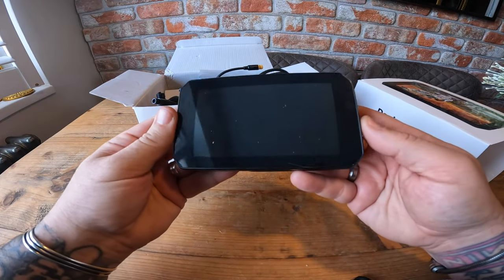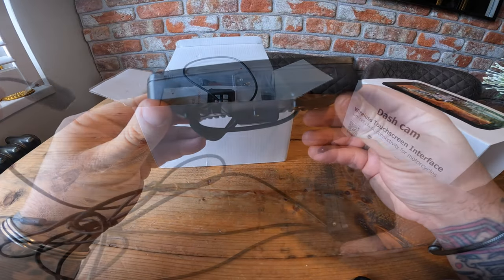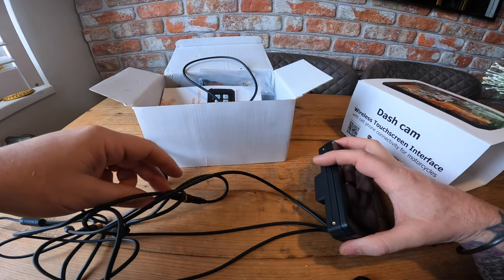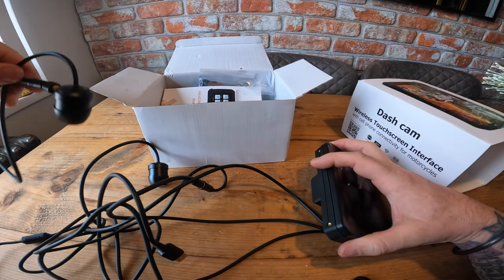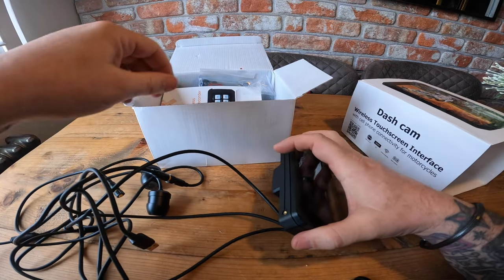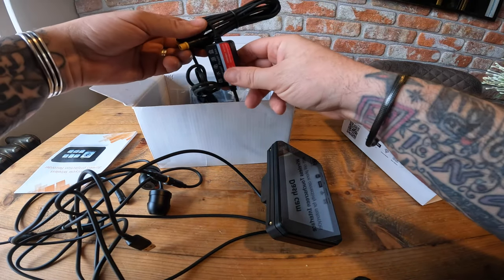So this is the display. It's got front and rear cameras. It also comes with a USB lead so you can plug it in via USB. That's the other camera. Or you can hardwire it to the bike.